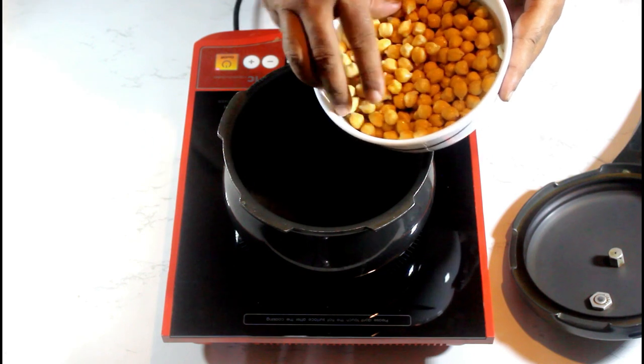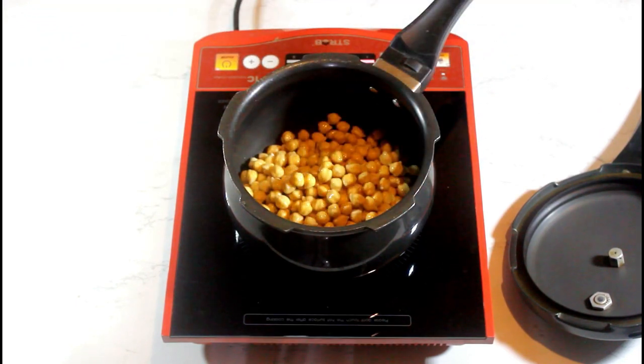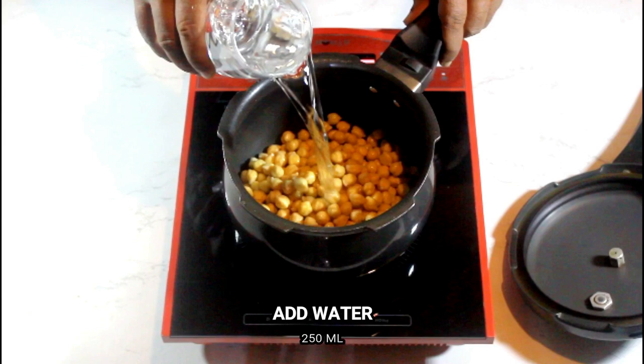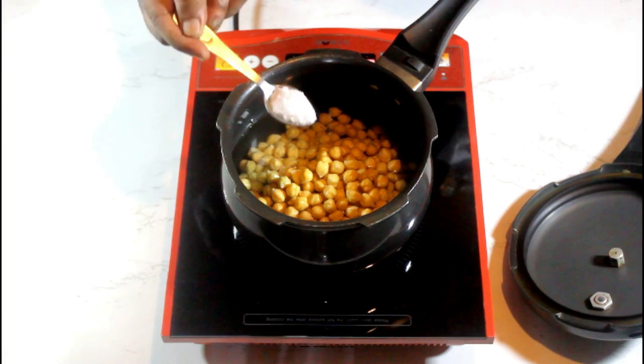The very first step you have to do the night before, or at least six hours before, is soaking 200 grams of chickpeas in water. Once the soaked chickpeas double in size, transfer them to a pressure cooker along with 250 ml of water, or enough water so that all the chickpeas are nicely immersed. Add one teaspoon of salt and then cook it for about two whistles.